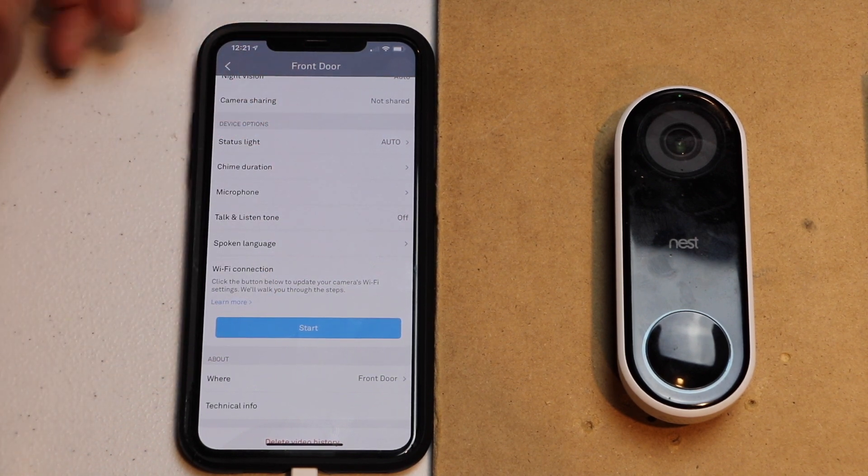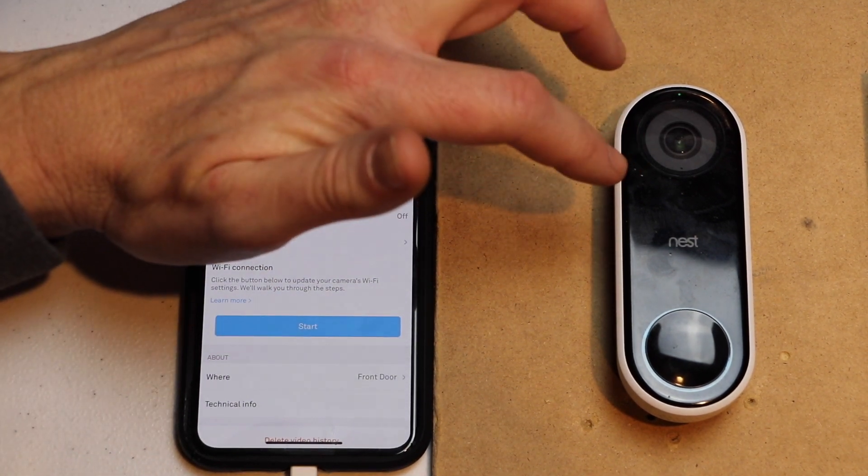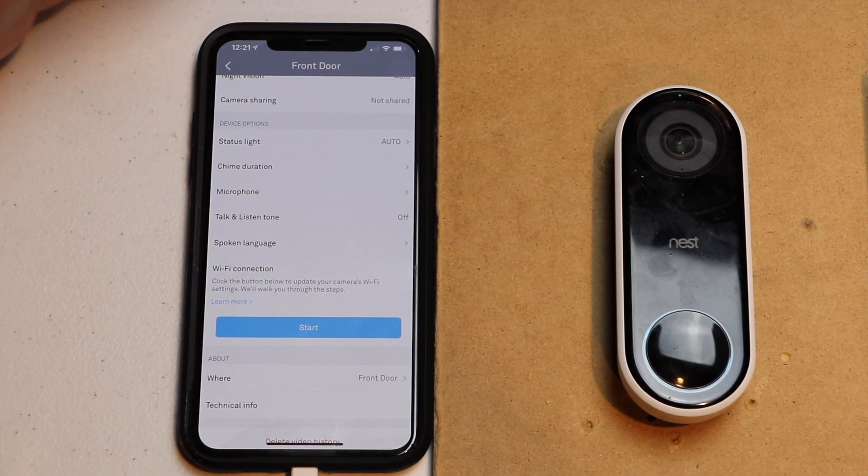Now you want to make sure that your mobile device is next to your Nest Hello. You also want to make sure you have the name of the network that you're connecting to and the password.